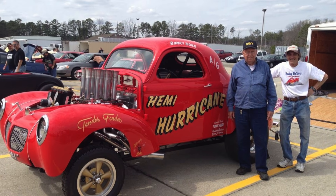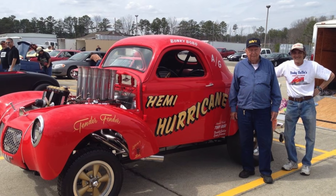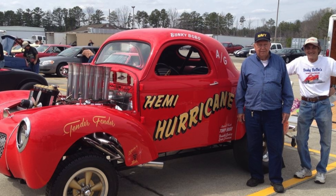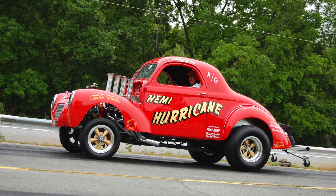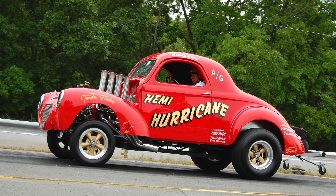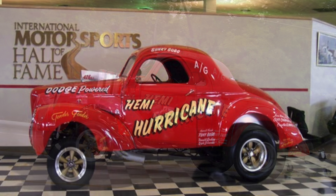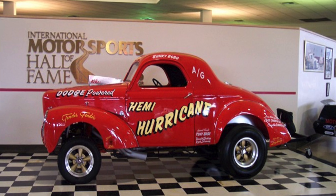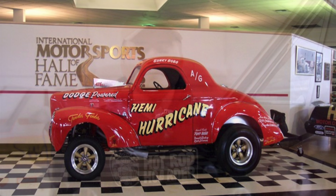The restoration of the Hemi Hurricane Willys was finished in 2005, and they went everywhere with the car. They toured it at events like the NHRA Hot Rod Reunion, had the opportunity to display it at the U.S. Nationals, and all sorts of different nostalgia events. Ultimately they put it in the International Motorsports Hall of Fame in Talladega, Alabama, where it was on display for quite a while.